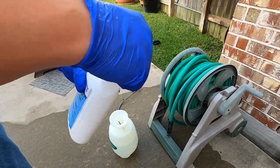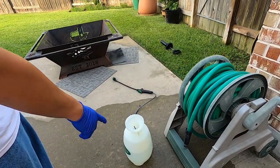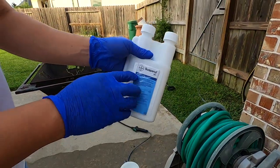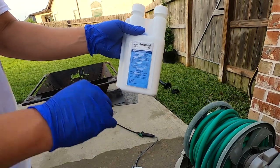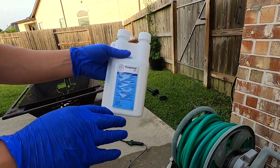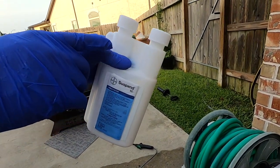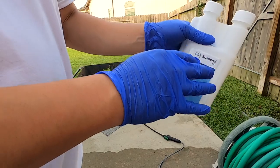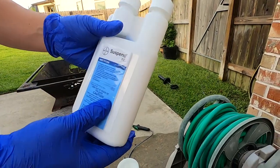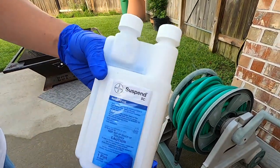This is brand new, and we're going to mix 0.75 ounces with one gallon of water in the sprayer. According to the directions, there are three levels of strength. The strongest is double the regular dose — one and a half ounces per gallon — and that's for when you have an infestation and need maximum strength.